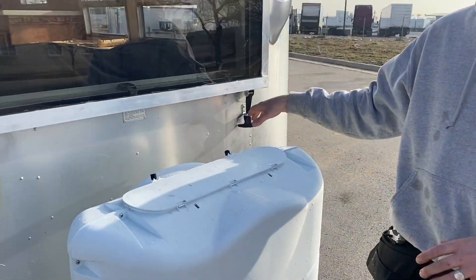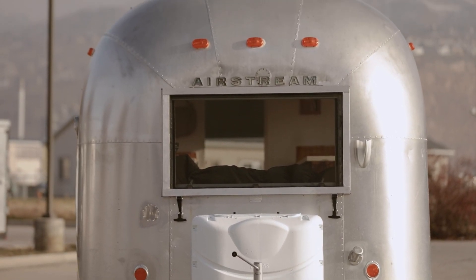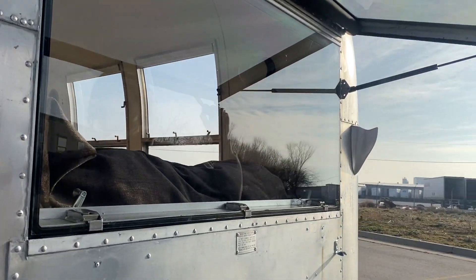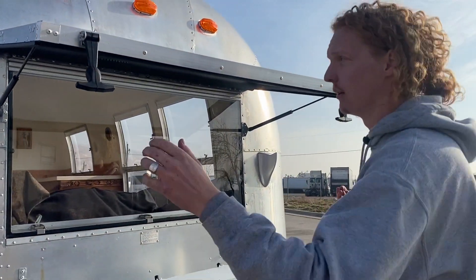We have this rock guard that's been completely built especially for our Airstream with quarter-inch tinted Lexan. It gives you some shade in the summer, some insulation for heat and A/C, and easily opens up. The cool part is that by just popping off these gas struts, this whole thing will slide right off — you can completely remove it.